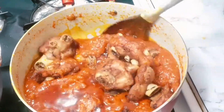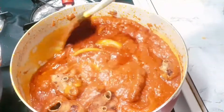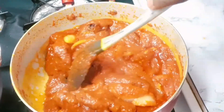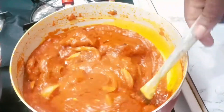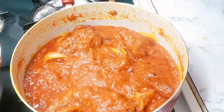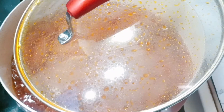Look at how that stew looks! You could have this with your rice, banku, kenkey, gari, yam — anything, guys. Not fufu — well, actually you can eat this with fufu too! Cover this and let it cook for about five minutes.